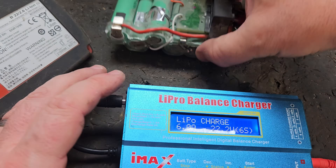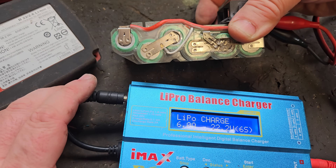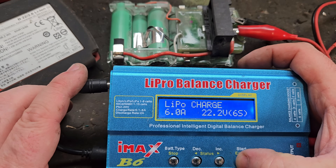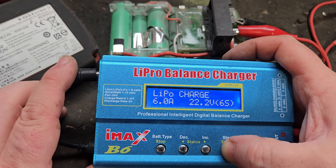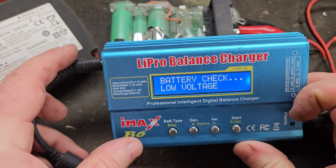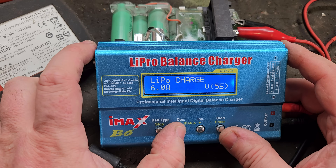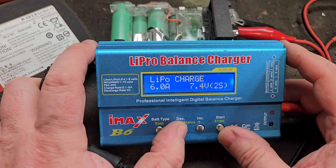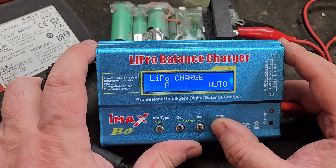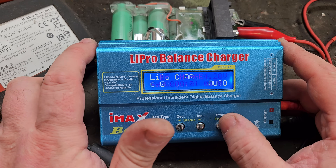Because there are six banks of cells, we have to go for 6S on the balance charger. With that connected, this might be too low and might show an error — I'll show you how to get around that. It's showing low voltage — I expected that because the voltage is so low. Sometimes this works, not all the time. I've had a little bit of problems getting this to work. You can go down to below 1S and hit something called auto, and sometimes it feeds the power in automatically — sometimes it still shows low voltage.